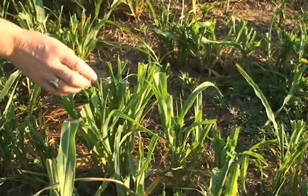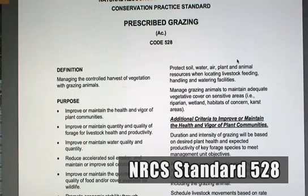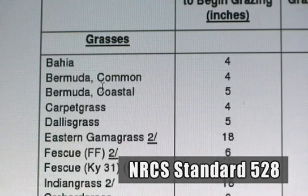You can find the correct heights for most of the common forage plants in NRCS standard number 528, which is available from your local NRCS office or on the web.